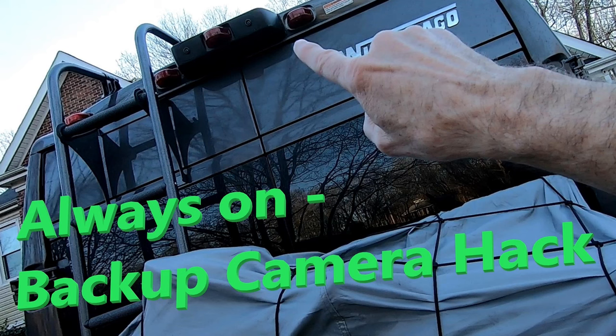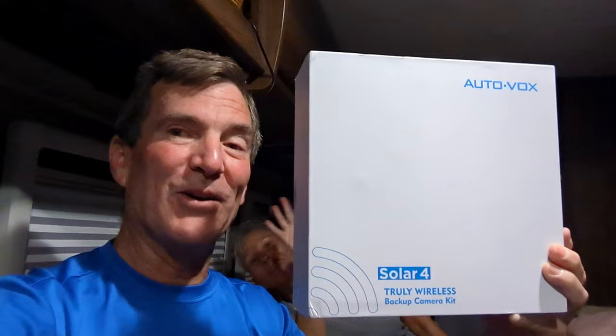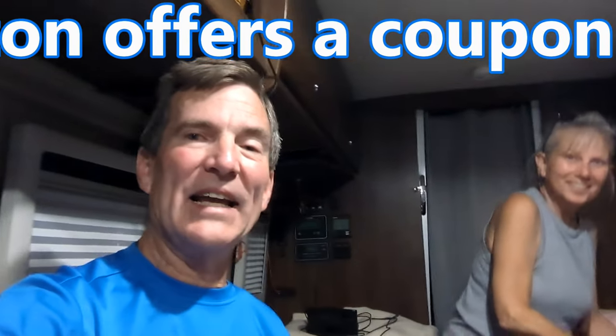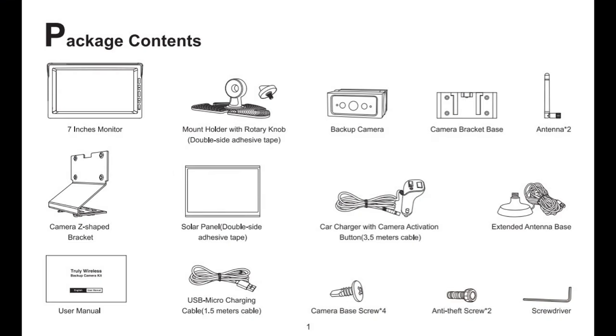I got sick and tired of hacking the ProMaster and this is what we're installing. We have already installed it and I'd say it worked really well for us. It stayed on. Of all the things that came in the box, there were only two things we didn't use: the extended antenna base and the camera base screws.